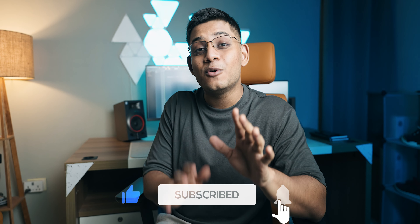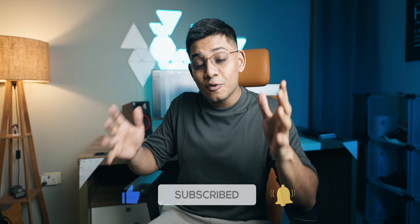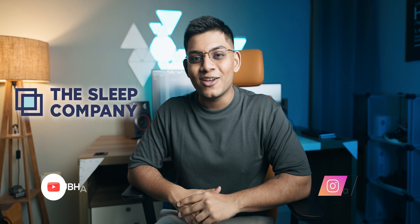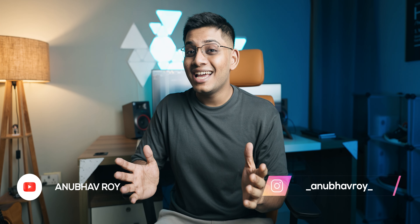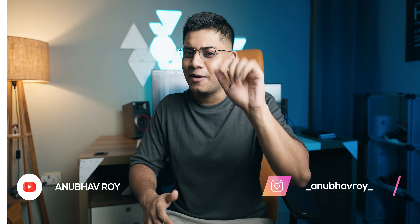With that said, ladies and gentlemen, be sure to like this video and subscribe to the channel if you enjoyed it. A huge shout out to the guys over at The Sleep Company for collaborating with us on this video. I will see you guys in the next one — until then, have a great day, stay safe, peace out and bye bye.